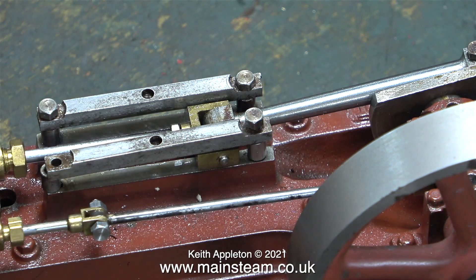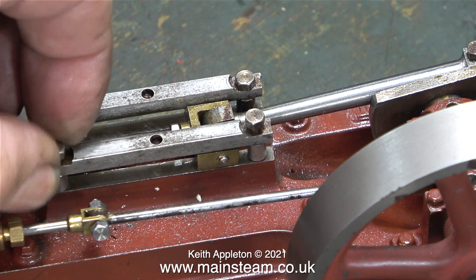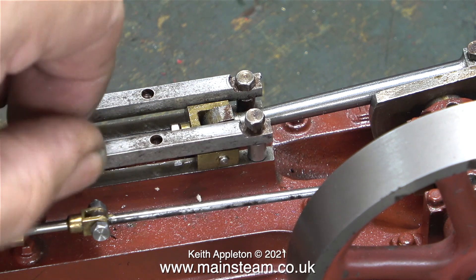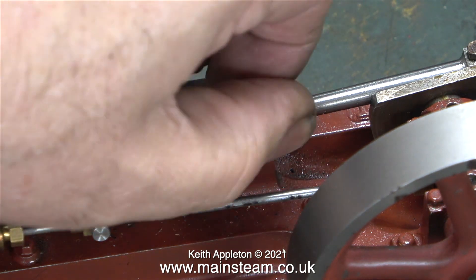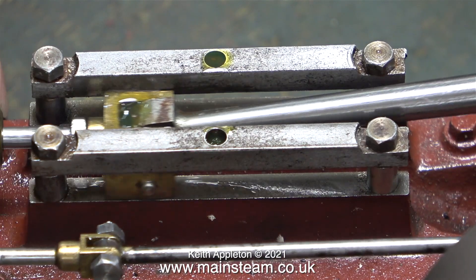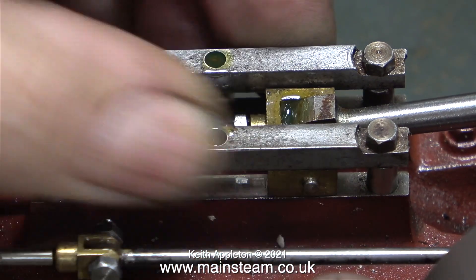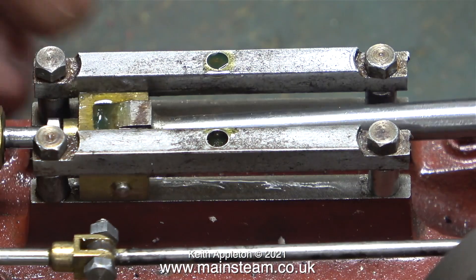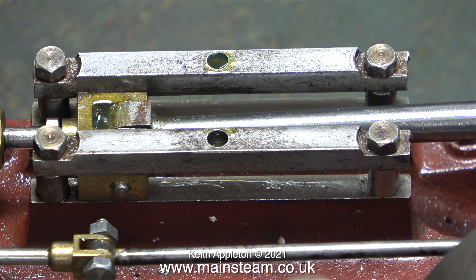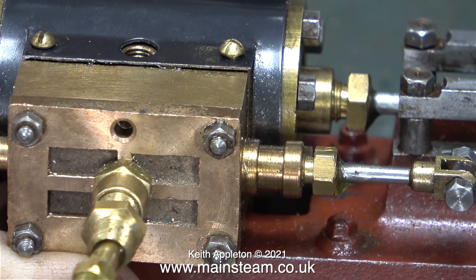Here I'm replacing the guide bar using a spacer at each end. To make it clear, the one I've just made is at the right-hand side, although it really doesn't matter because they are both exactly the same size. Once I tightened both of the 7BA bolts and lubricated the parts, I checked that the crosshead was sliding okay along the guide, which it was. I tightened all four of the 7BA bolts and everything was fine.